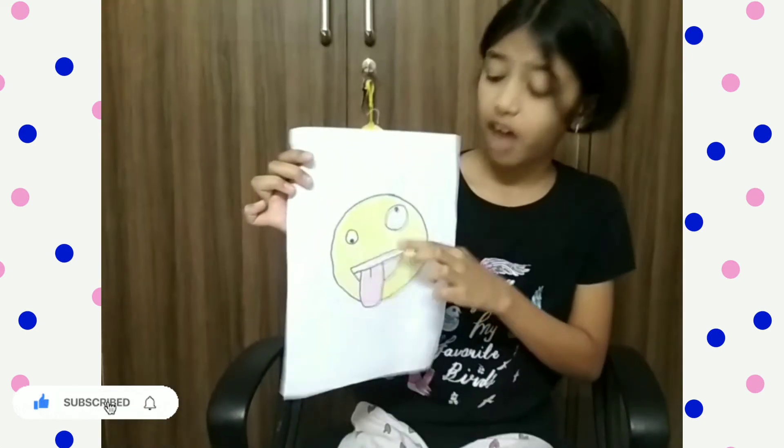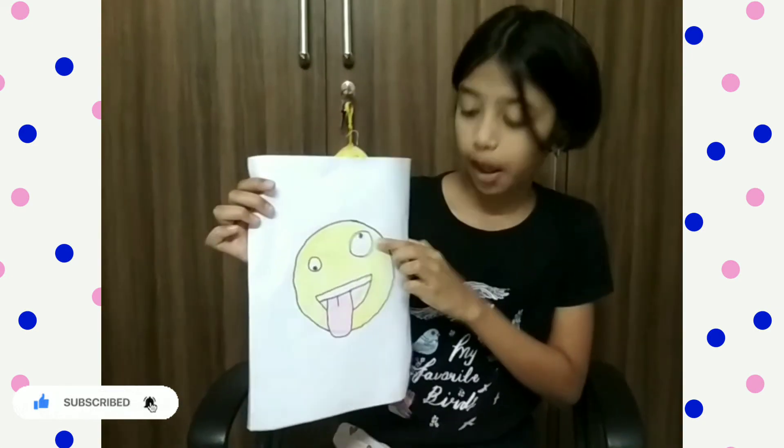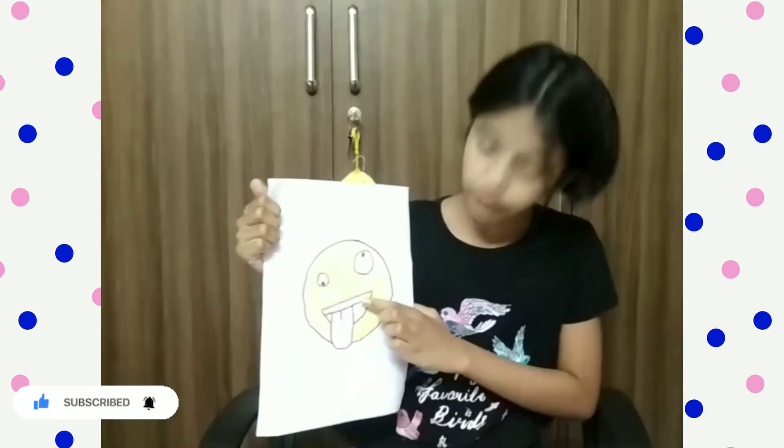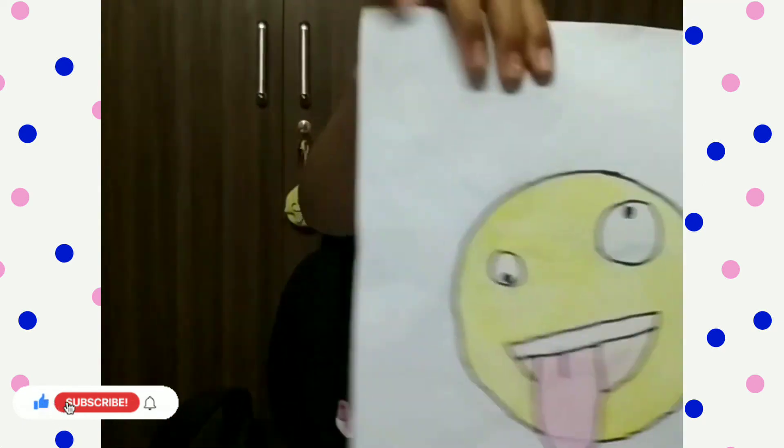The yellow to the face, then the black to the eyeball, then the orange lightly to the inside of the mouth, and the tongue in pink. So this is the last touch of the crazy emoji.